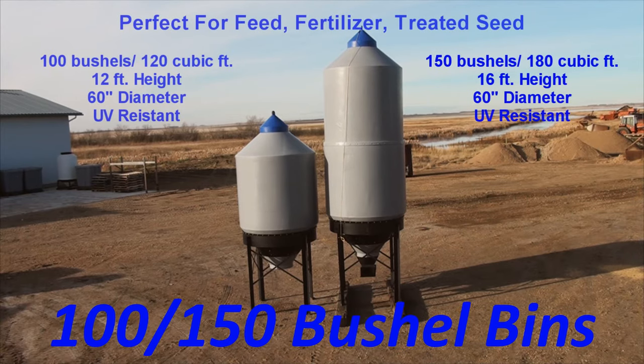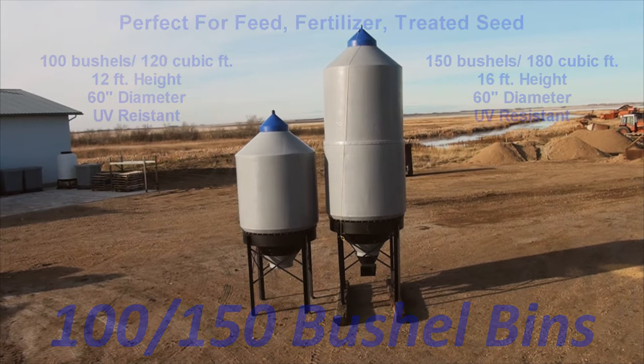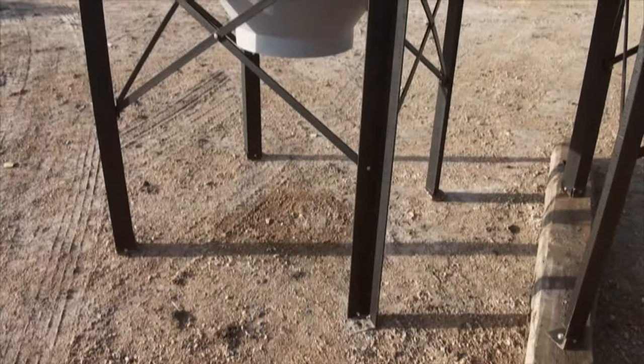Offer Valley's 100 and 150 bushel bins are perfect for feed, fertilizer, treated seed, and general farm storage. Manufactured from durable polyethylene, these bins will not rust and can be useful in livestock or grain operations.